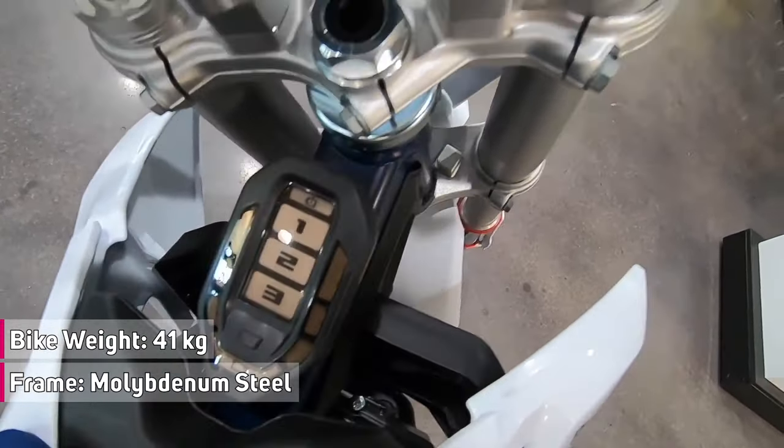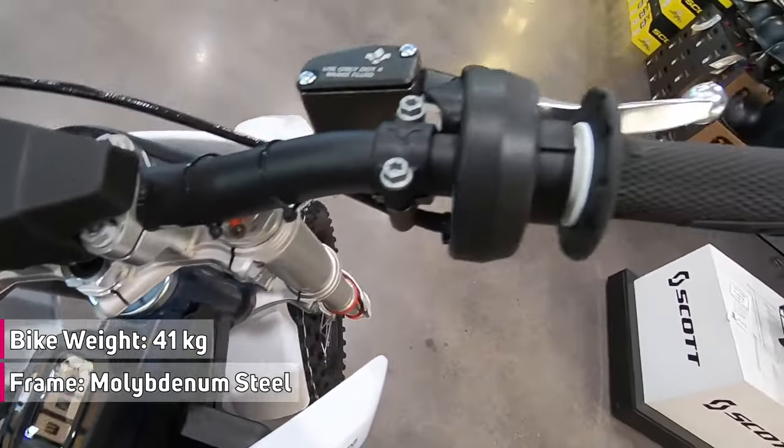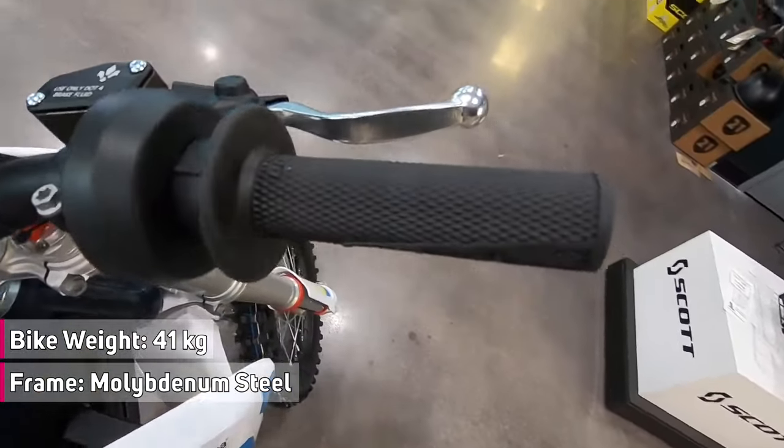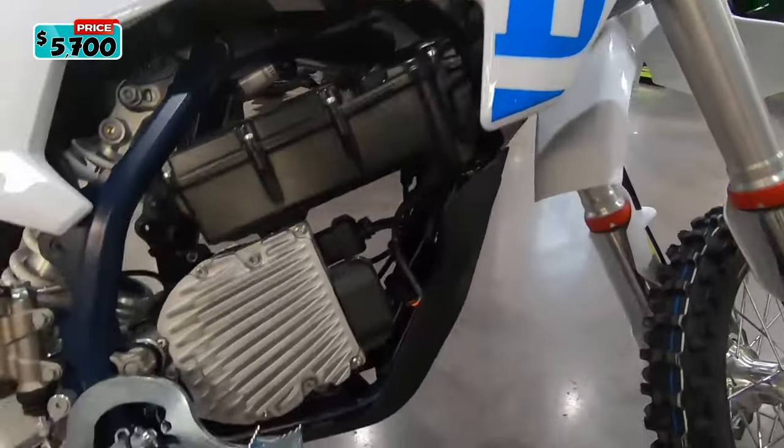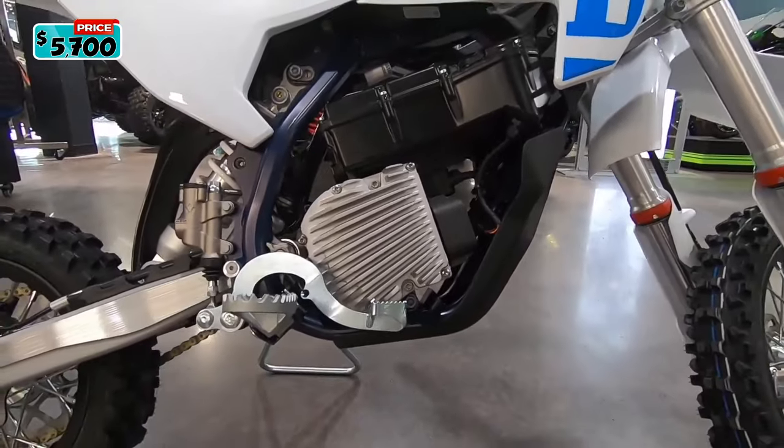The bike weighs only 41 kilograms or 90 pounds, and it can accommodate a rider's weight of up to 90 kilograms or 198 pounds. The Husqvarna EE-5 2024 is available for $5,700.